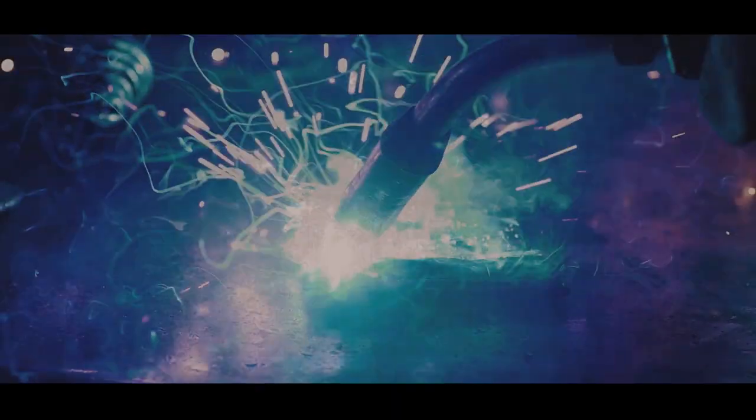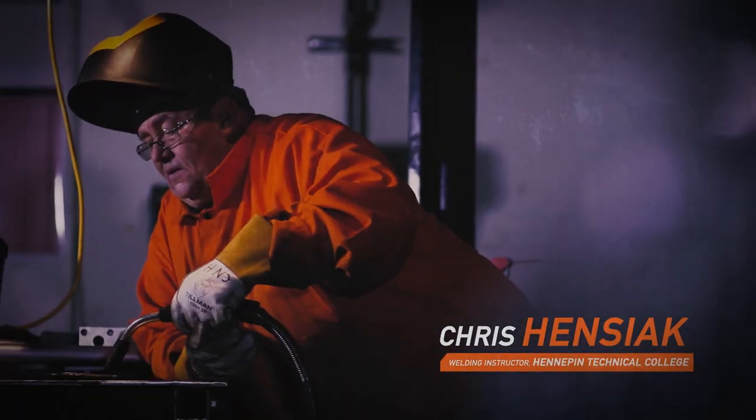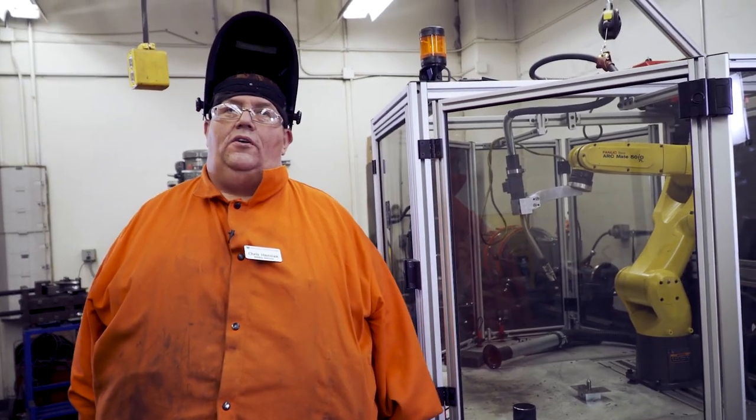Welding is an important trait and a good welder needs to perfect their craft. My name is Chris Henziak, I'm a welding instructor here at Hennepin Technical College. Too often I come across really poor welds and in this video I'm going to show you the proper way to weld and some of the most common mistakes that I see.